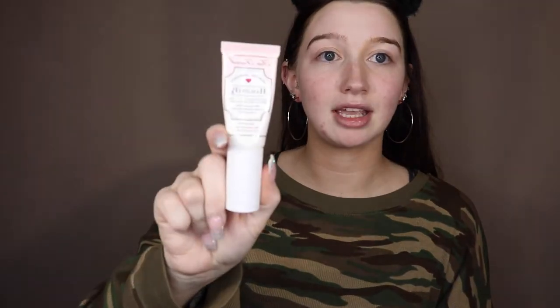I am offended by how pale I am right now — I have not applied self-tanner at all. Before we get started, I just want to say that I have already primed my face using the Two Faced Hangover RX.